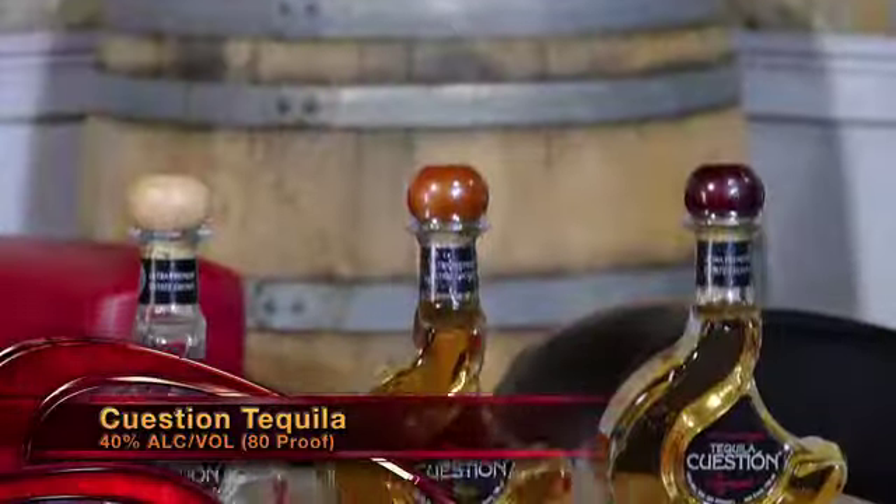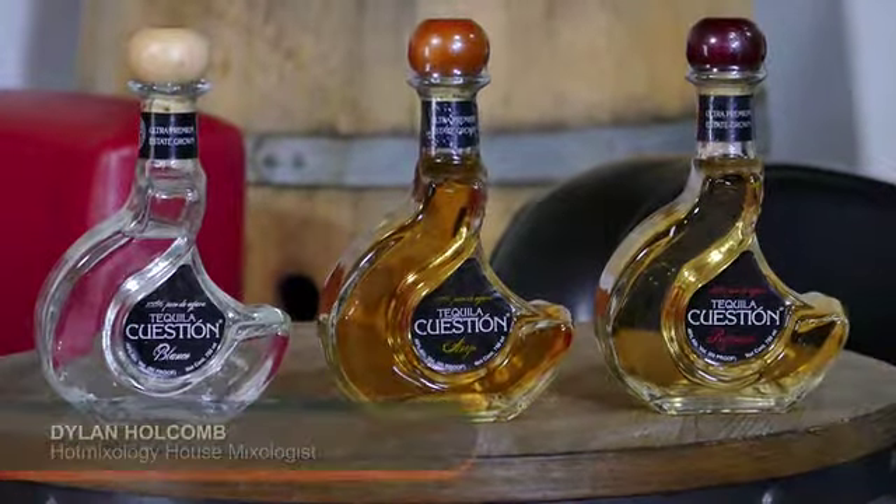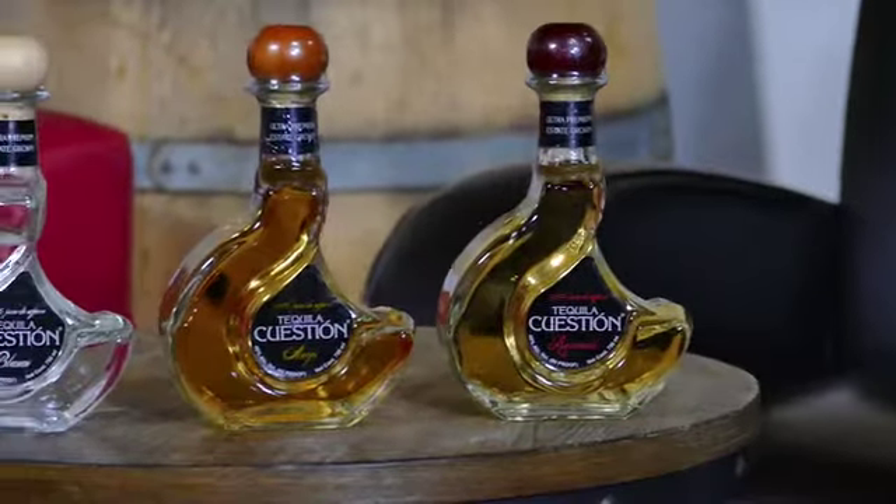And of course, Question Tequila — a hot new brand on Hot Mixology. Question Tequila, not only nice packaging — why Question? It's an excellent tequila, handmade and handcrafted in the highlands of Mexico. It's made from 100% blue agave from the state of Jalisco. We're using the reposado, which means 'to rest' in Spanish — aged for six months in white American oak barrels from the whiskey-producing area of Lynchburg, Tennessee. From the blanco to the añejo to the reposado, it's excellent. Next time you're having a tequila, why question it — just order Question.